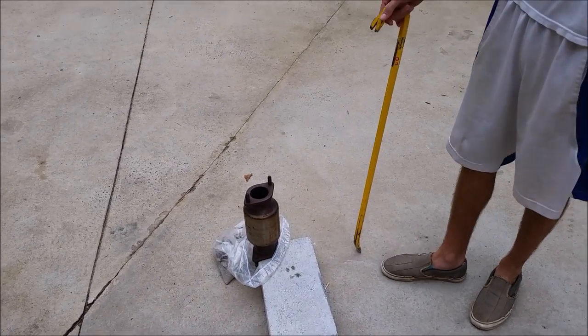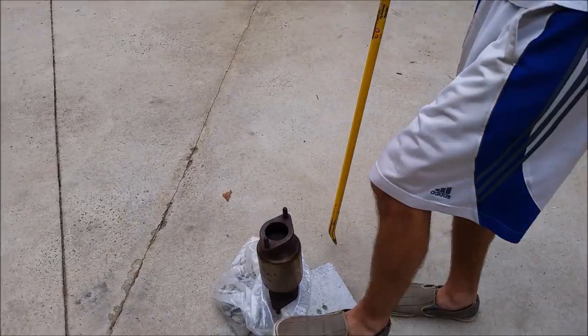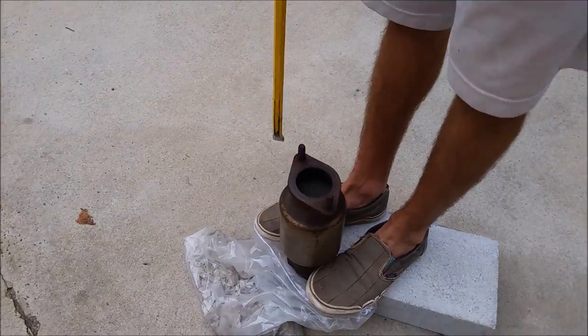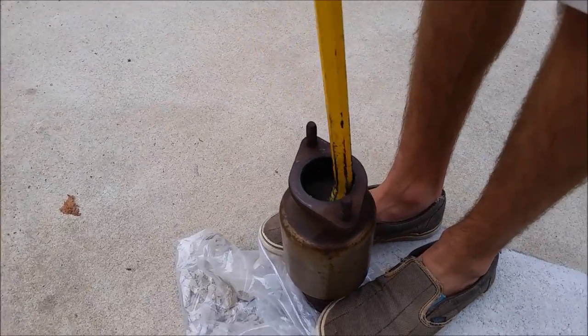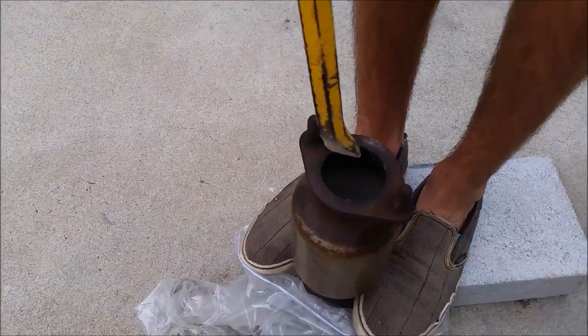To start gutting the cat, we found that the best tool to use is this giant crowbar here. We're just gonna go ahead and start stabbing at it. The material is not that hard so it's easy to do, and we'll use the end there just to start digging it out.